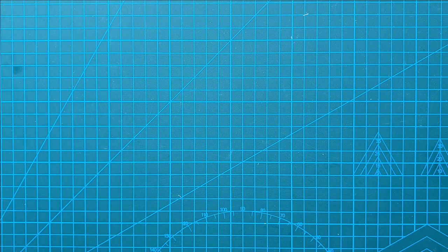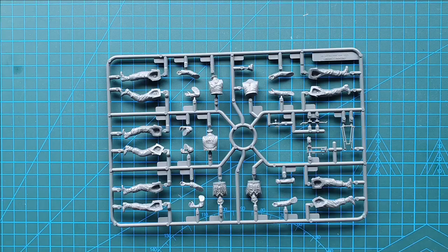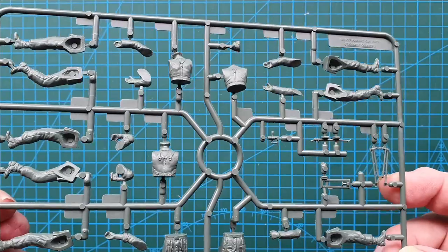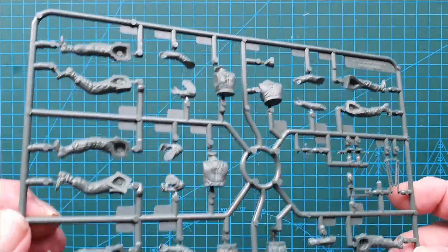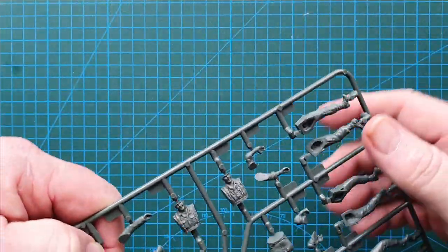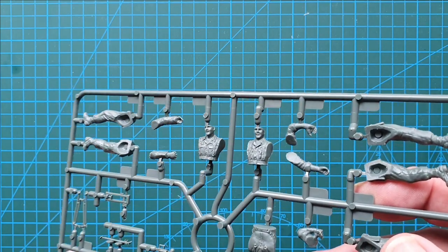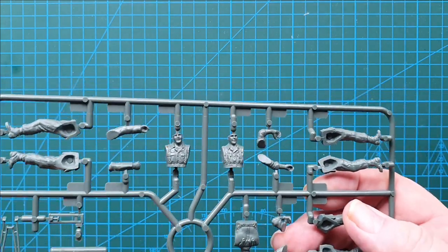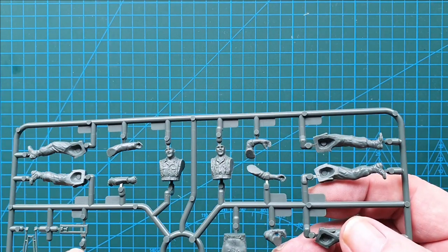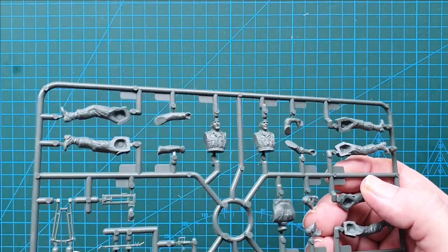There are only two sprues in this whole kit — very simple, very easy to put together. These are your figures, and this is the back of the figures showing the straps. The figures are a 1994 issue — the detail is not too bad. Faces are standard Tamiya figures.